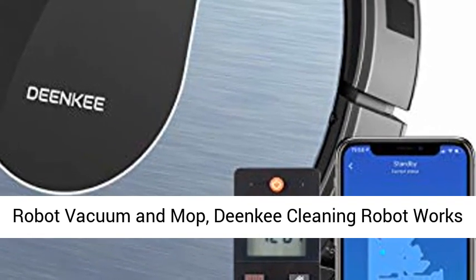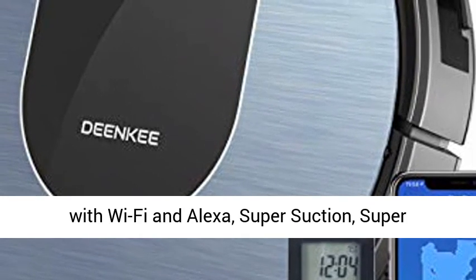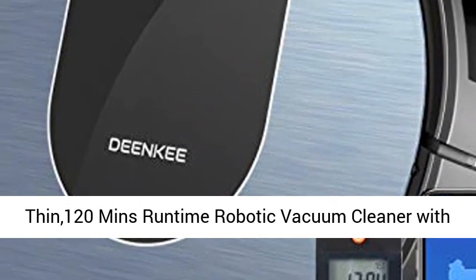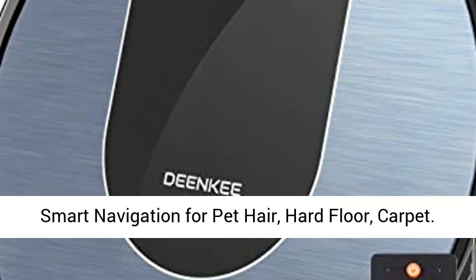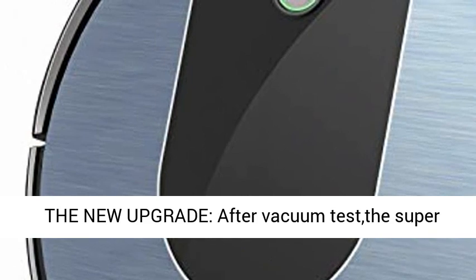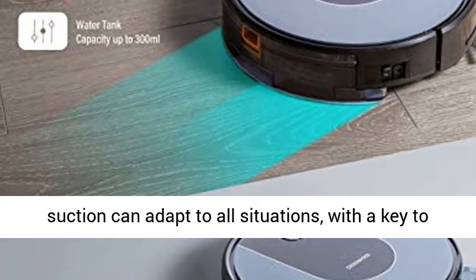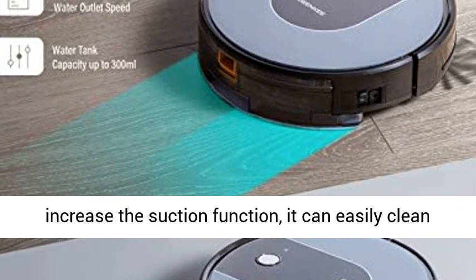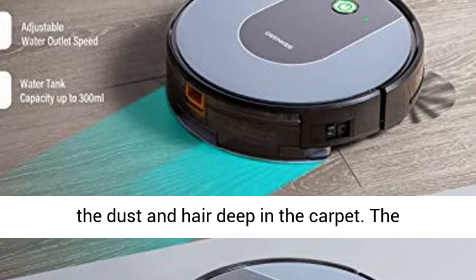Robot Vacuum and Mop — a compact cleaning robot that works with Wi-Fi and Alexa. With super suction and a 120-minute runtime, this robotic vacuum cleaner features smart navigation for pet hair on hard floors and carpet. After the vacuum test, the super suction can adapt to all situations with a key to increase the suction function, and it can easily clean dust and hair deep in the carpet.